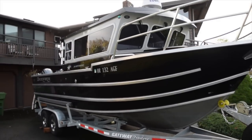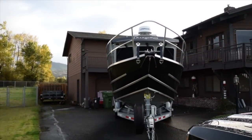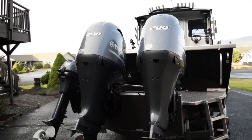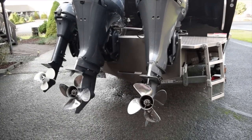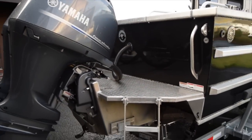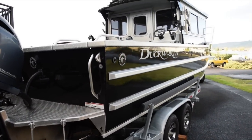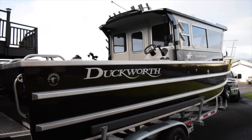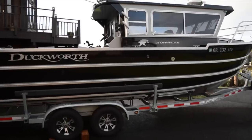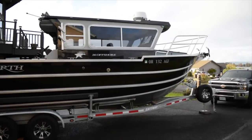This is the Duckworth Offshore 26. It has a dry weight of 5,326 pounds before the motors and accessories. It has a 2-foot offshore bracket, making a combined length of 28 feet and 2 inches. This boat is equipped with twin Yamaha 200s, giving us exceptional power and the reliability of twins. We also have a 9.9 high-thrust kicker motor for trolling slowly for salmon and other applications. Down the sides we have black metallic paint, three rub rails with the bottom rub rail reversed all the way to the chine, and smoked glass windows. This is the 96-inch cabin.